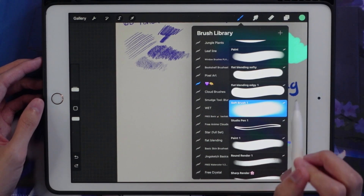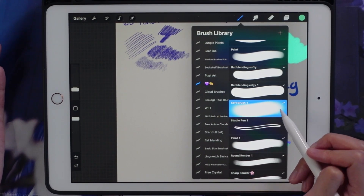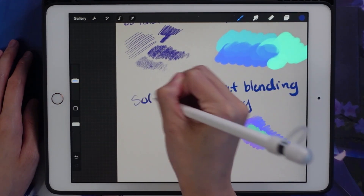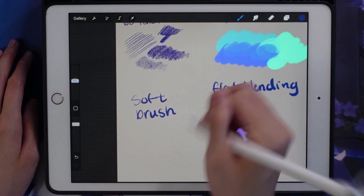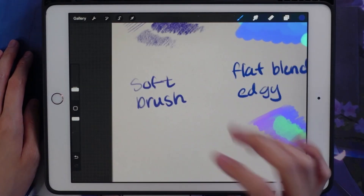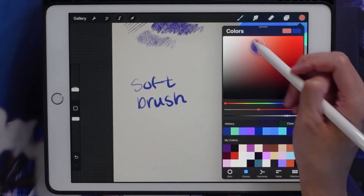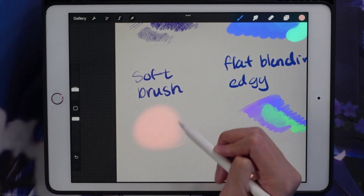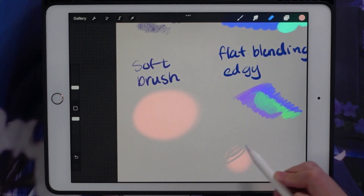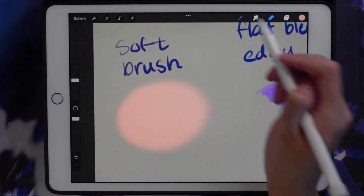Next is the soft brush, also from the Jing Sketch brush pack. This is basically an airbrush — there are a ton of different airbrushes in Procreate but I've just been using this one. I mostly use this brush for creating really light and soft shadows, like blush. As you can see it has a really intense feathering quality to it.